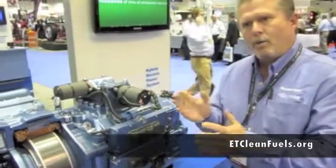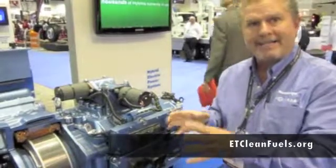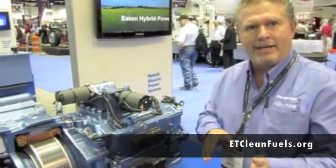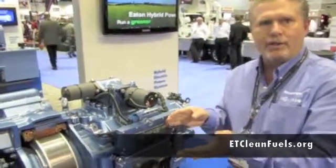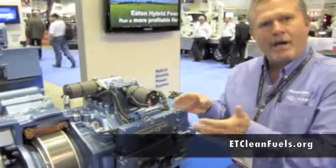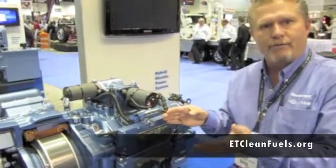We want to keep the routes that are in a high start-stop density and a lower average speed. That's going to maximize the fuel economy and the opportunity that you have to realize in excess of 30 to 35 percent increase in fuel economy.